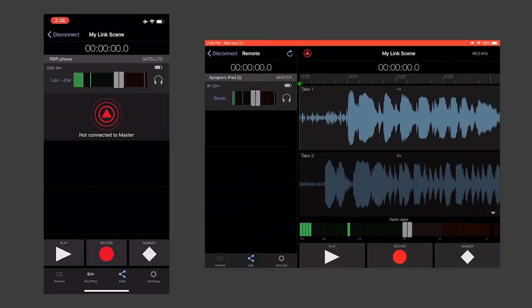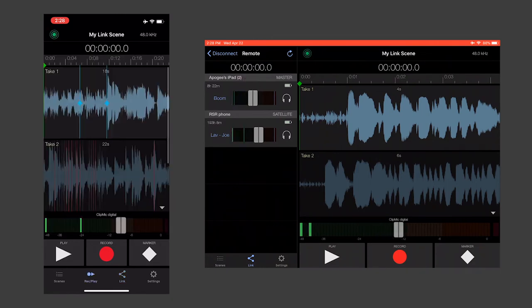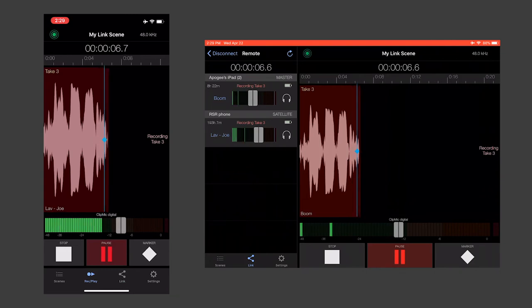What if you have more than one on-screen talent? With Meta Recorder, it's possible to link up to four iPhones or iPads with Wi-Fi, then control them from one master iPhone or iPad. For example, you could equip three actors each with their own Clip Mic Digital and iPhone, then set levels, start and stop recording, and add metadata all from the cameraman's master iPad.